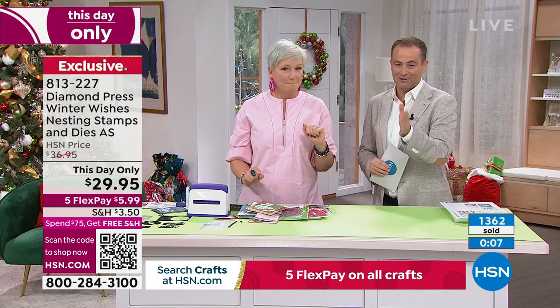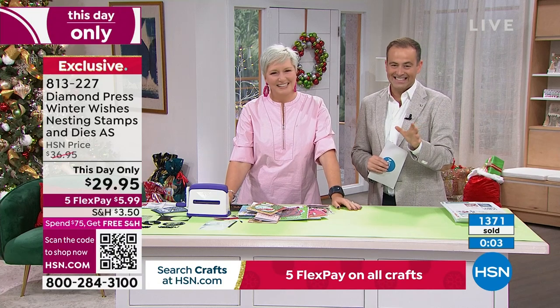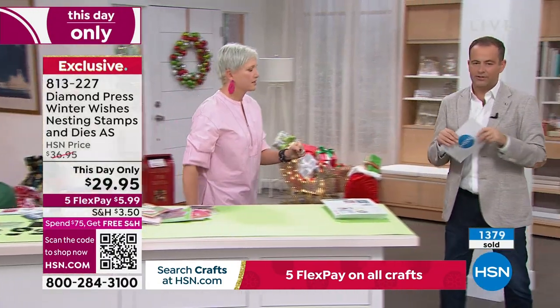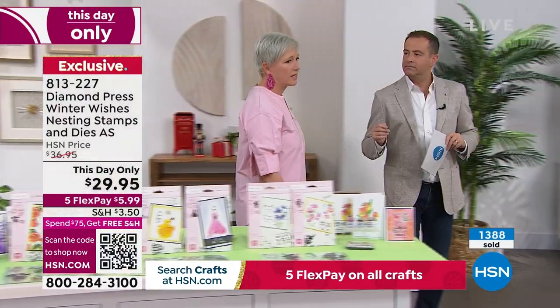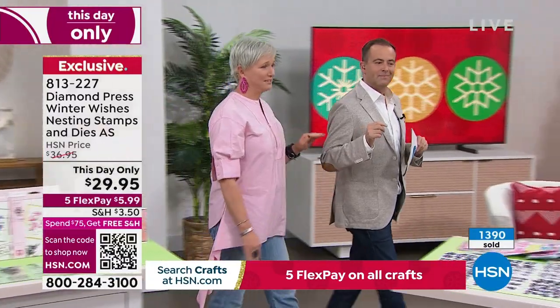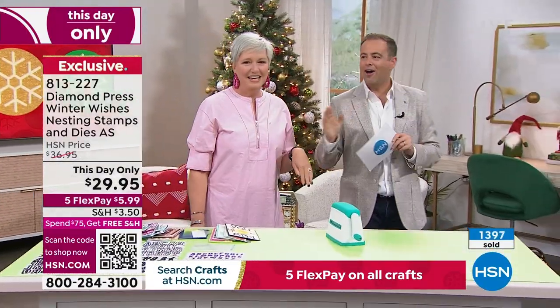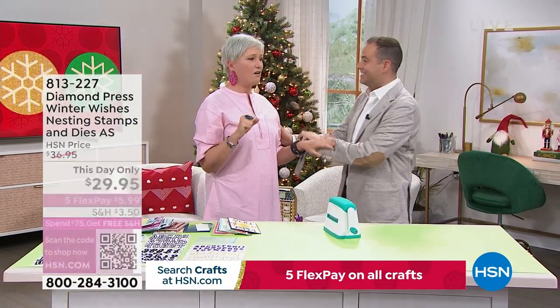Thank you so much for all of your orders — five flex pay at $5.99. Quick question, Beth Kingston — what is better than a variety alphabet die set? If you tell me it's on sale, I might lose my mind. The right answer is: a mega variety alphabet die set.